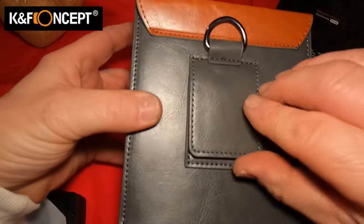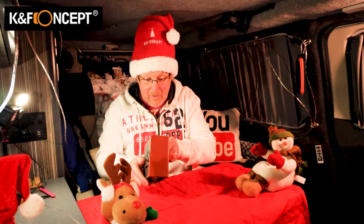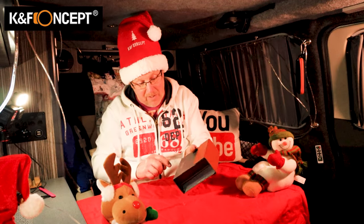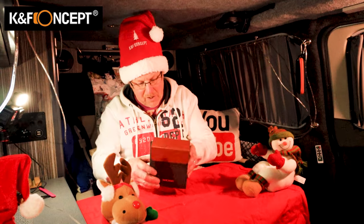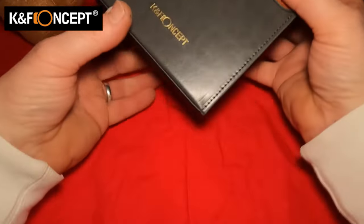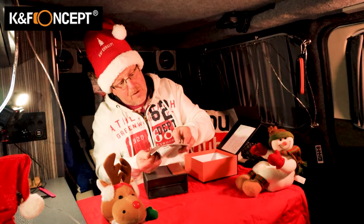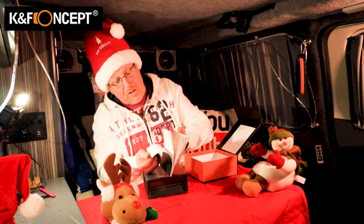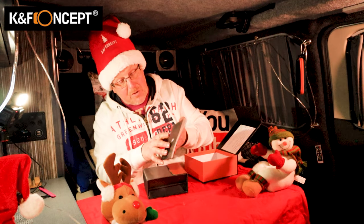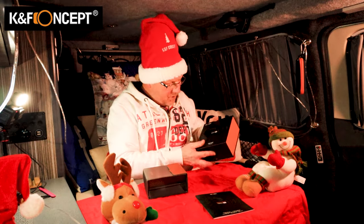Inside this leather case — and it comes with a standard leather case — very pretty colour schemes, really really nice. There's a nice little gold embossed KNF Concept logo. Also in the box we have a little wallet with instructions on how to use it and how to set it up, so that's something I need to look at to make sure I know what I'm doing with it.